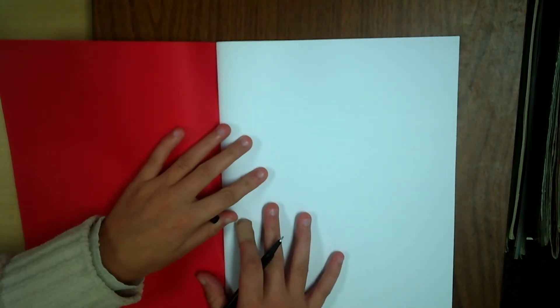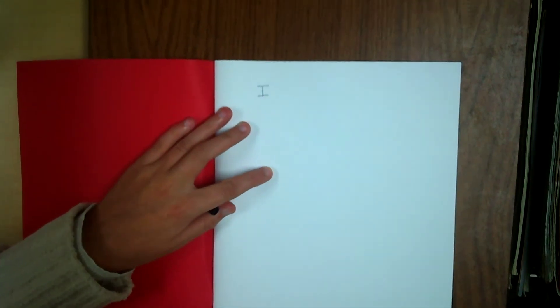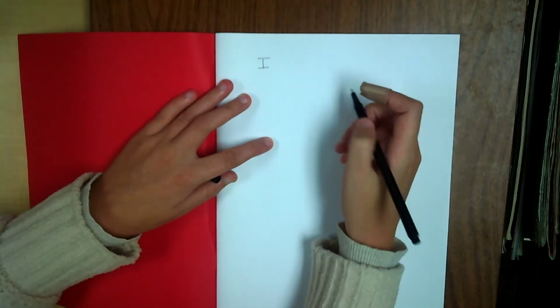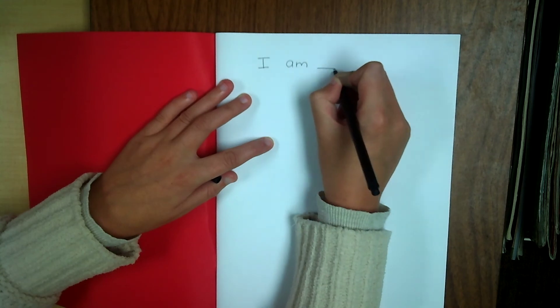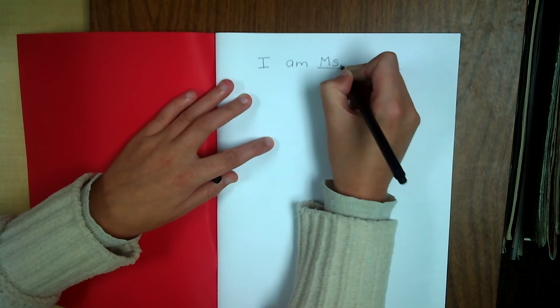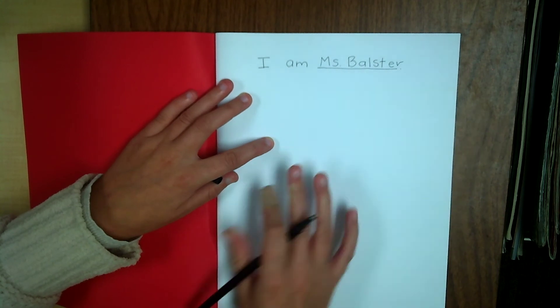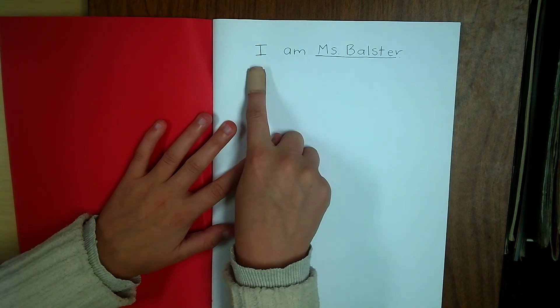So at the top of your paper you are going to write I am, and then you are going to have a space where you write your name. So I am Miss Ballster — that is my sentence at the top. After I have written my sentence, I am going to draw a picture of myself, because my sentence says I am Miss Ballster.